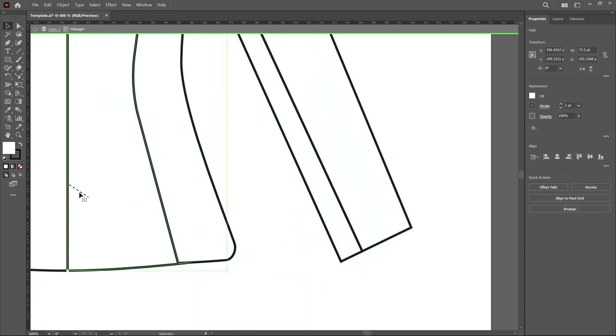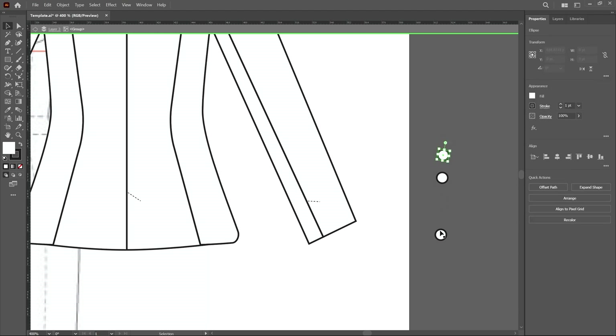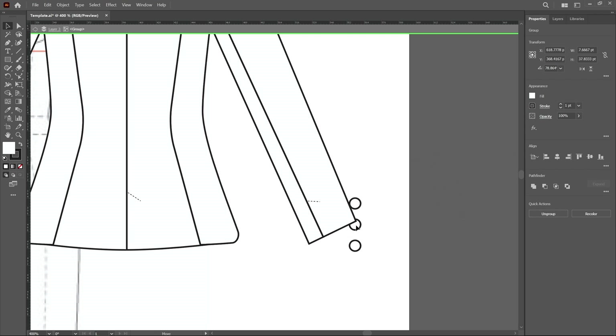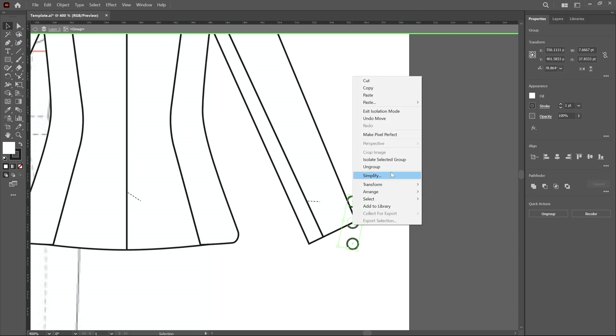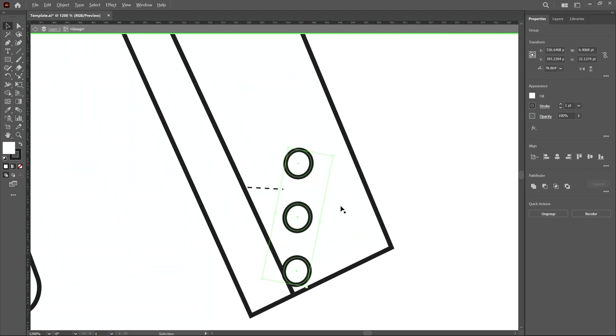Same as before, create a vent on this side as well using the line or pen tool — properties will copy. Then select the buttons and ungroup them first. Decrease the distance, select the three buttons, align and distribute. Right-click to create a group, then change the layer order: right-click and choose Arrange > Bring to Front, then place the group here. Reduce the button size a little and rotate first.